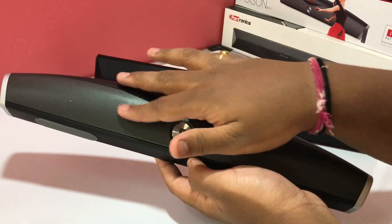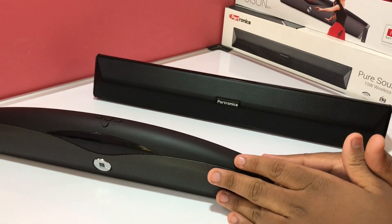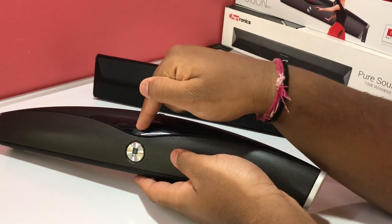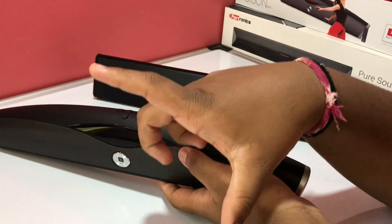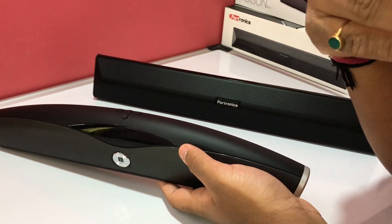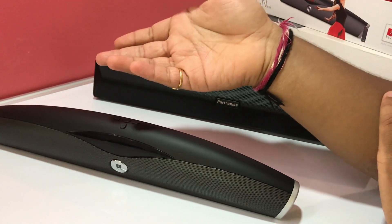Moving on to features, I think the Eyeball Music Poison is more feature-rich than the Portronics Pure Sound Pro 3. You get an LED display on the front, and the wow factor is that you get a remote with the speaker to control it. If you're sitting on the bed and the speaker is on the table, you don't have to get up — with that remote you can change music, play, pause, and do everything.